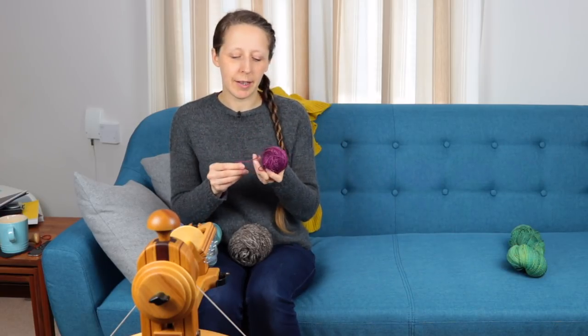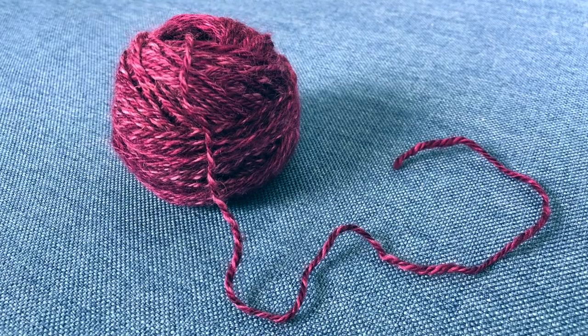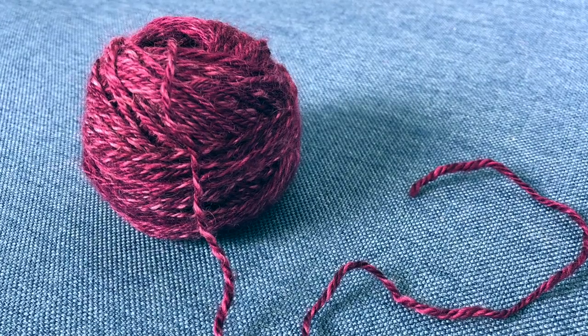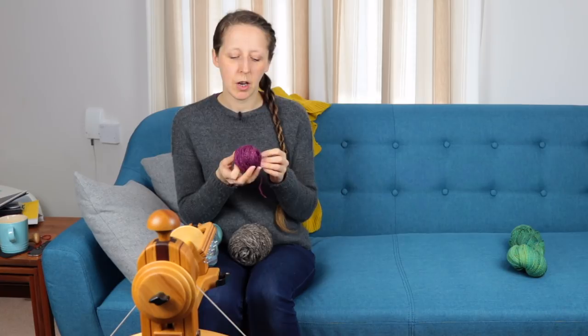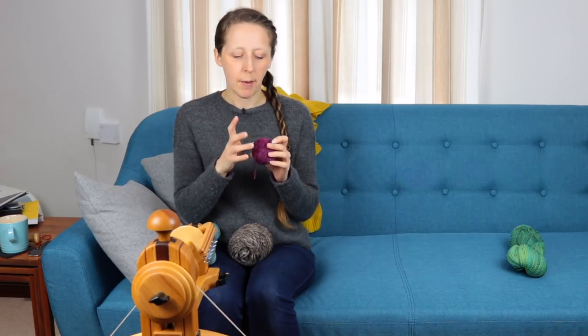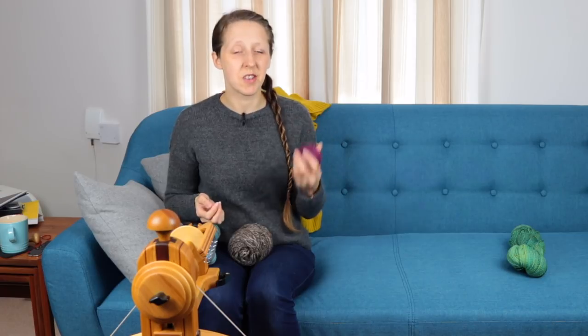The next one I've picked out is probably what I spin most of, which is a relatively solid or semi-solid yarn — a traditional three-ply. This was BFL, and I used it for the Political Process mitts that I knitted around episode two or three of the Tiny Fibre Studio podcast. It's a lovely yarn and those mittens are holding up very, very well. It's not quite as high twist as the chain-plied one. It's very common for me to spin yarns like this — because I often knit with solid colours, I tend to spin quite a lot of solid colours as well.